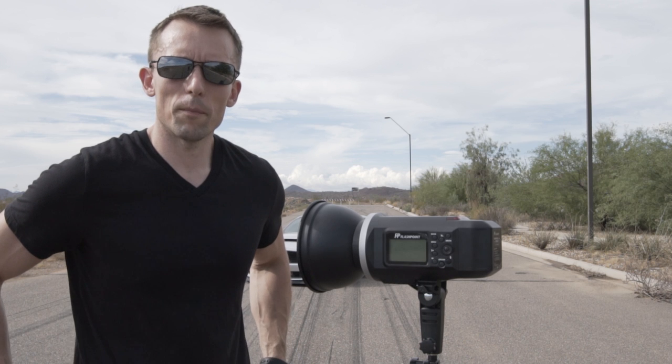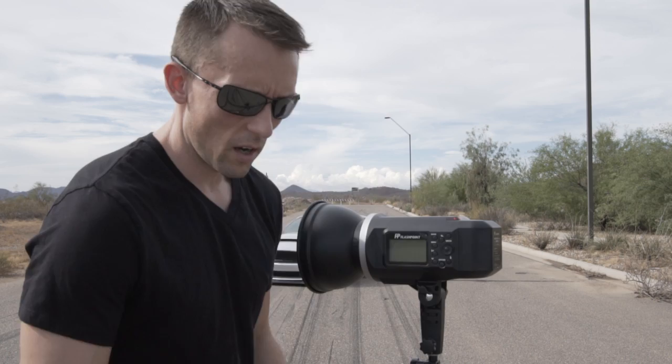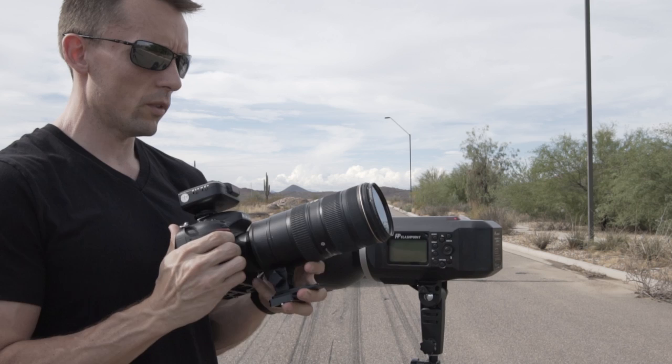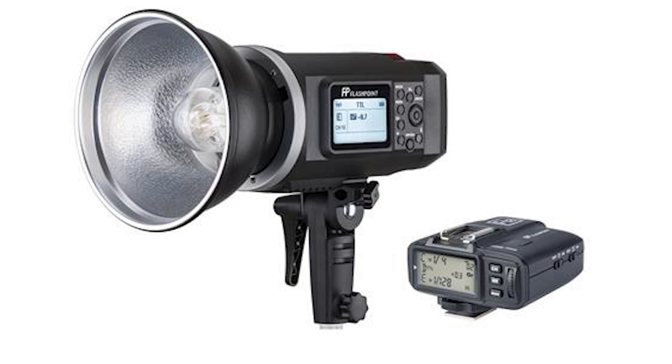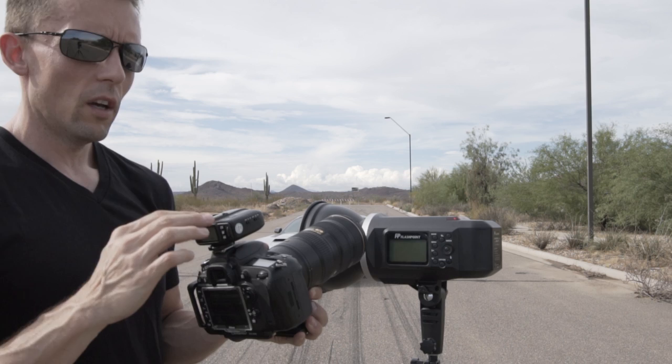Hey everyone, back with another video. Today we're going to talk about automotive flash photography and we're going to be using this Flashpoint Explorer 600, my Nikon D600 with a 70-200mm f2.8 lens, and this is the remote trigger for the Flashpoint unit. This will control everything at the flash head remotely so we can change the flash power from back at the camera without having to go up to it.